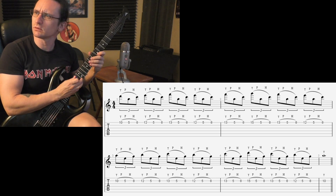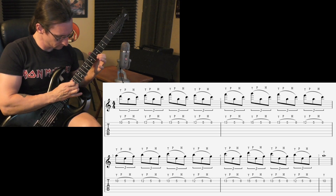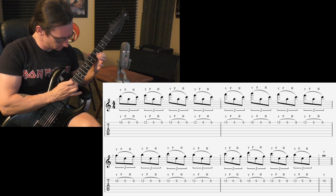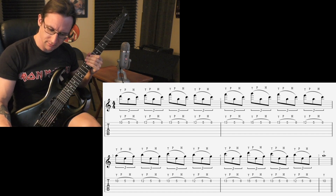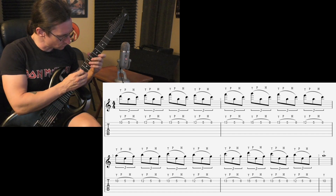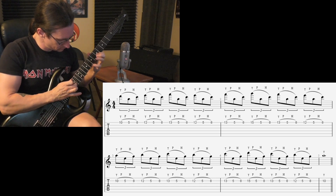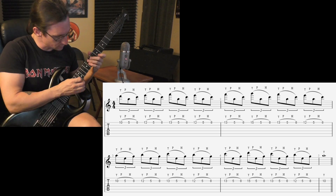Did I do that wrong? I think I did. One, two, three, four. One eighty — one, two, one, two, three, four. One forty — one, two, one, two, three, four.